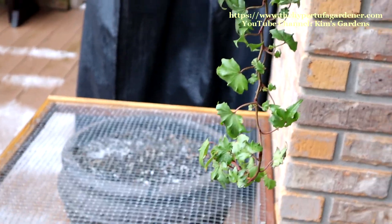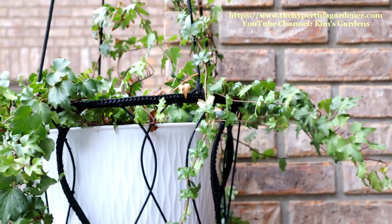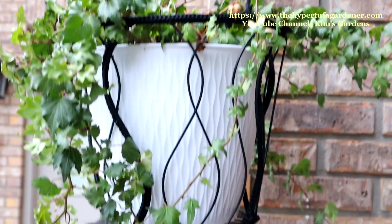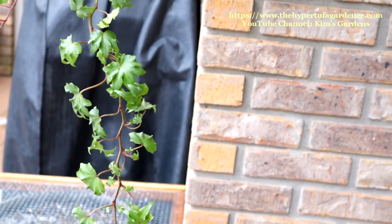So the varmints won't get in it and dig. And of course that's our ivy in a pot — you can't kill that stuff if you tried. So it's just thriving along even though it's frozen.